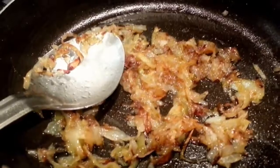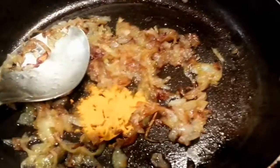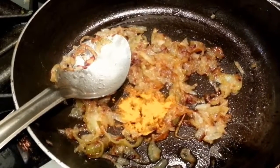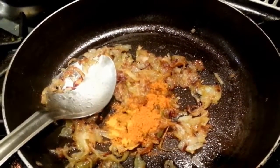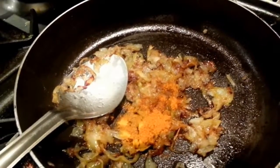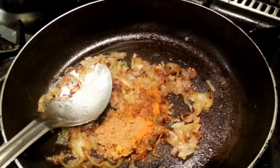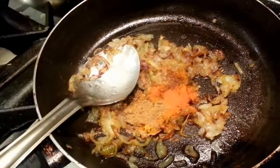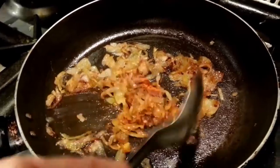Now we're going to add the spices. One teaspoon of turmeric powder, one teaspoon of mixed curry powder, a teaspoon of zira, and a teaspoon of coriander — donia powder. Also a tiny amount of red chilli powder; if you like it hot you can put chilli or you can put chopped green chilli.